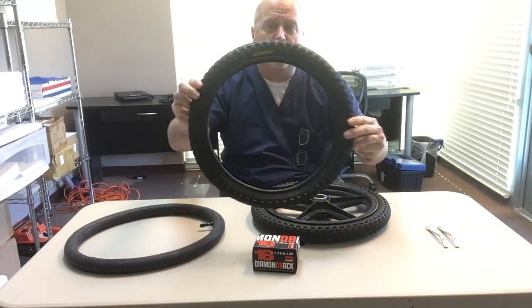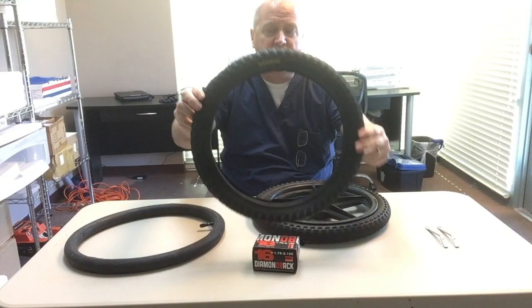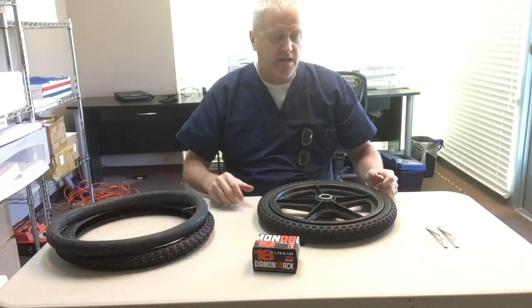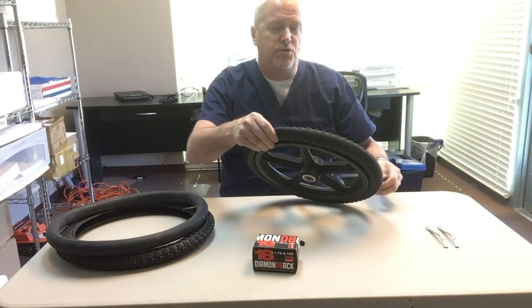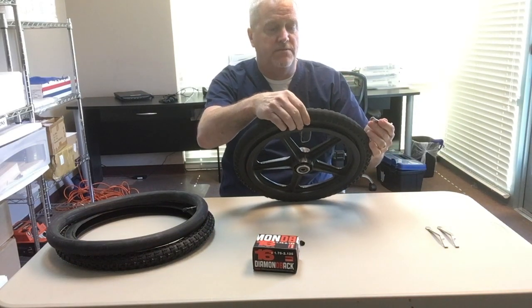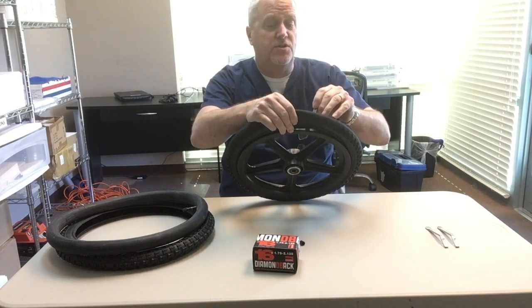And this is the new tire, it's by Kenda, it's a Japanese company. These are black mountain bike tires — they wear better than the original manufacturer's tires and they don't show the dirt as much, so I prefer the black.